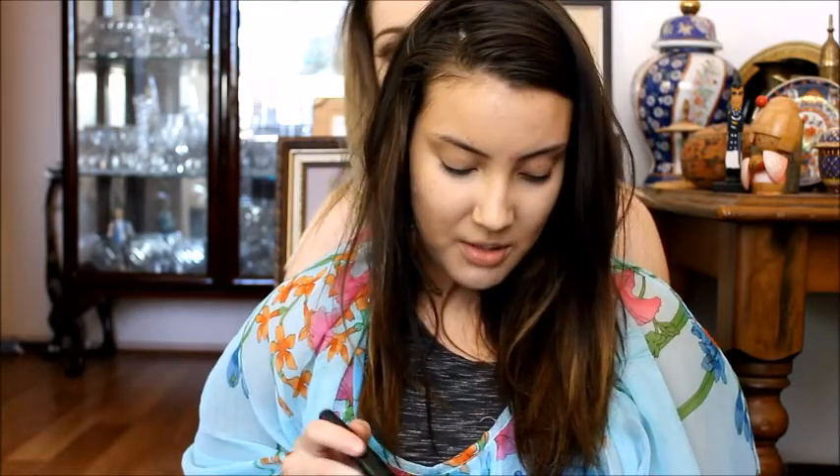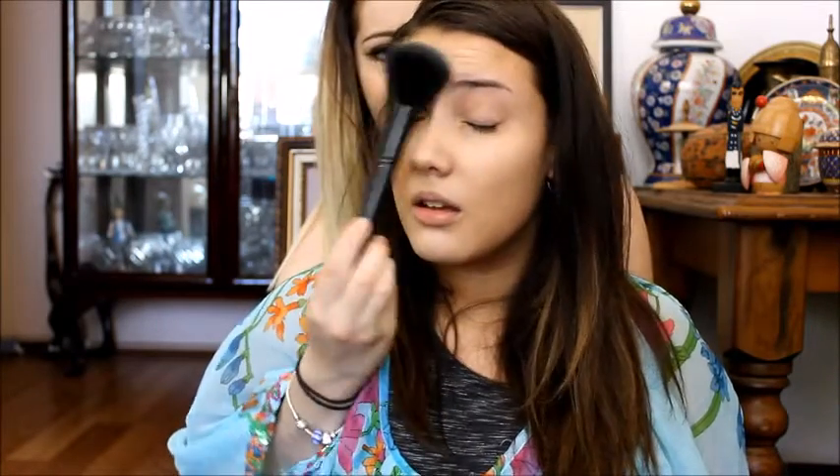Next we're going to set that in place with the Australis Fresh and Flawless Powder. We're just going to set it all in. I'm using this big powder brush — swirl it in there, tap off the excess and pat it on my face. Right in the mouth. Don't forget to set your neck and forehead. Make sure all that concealer and foundation is on properly. Just rub it on the face. Hit yourself in the face because that just really makes it set. Just get the hair on my nose.